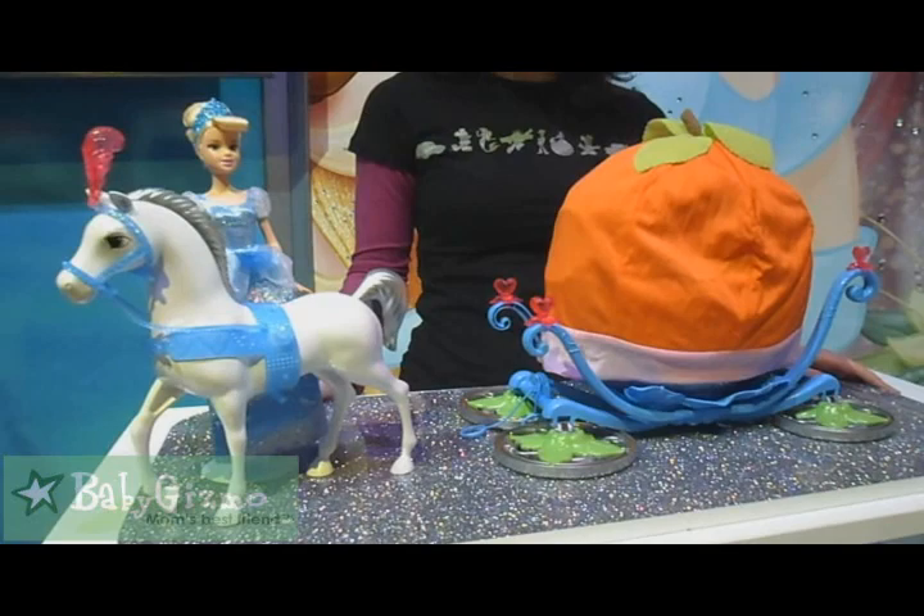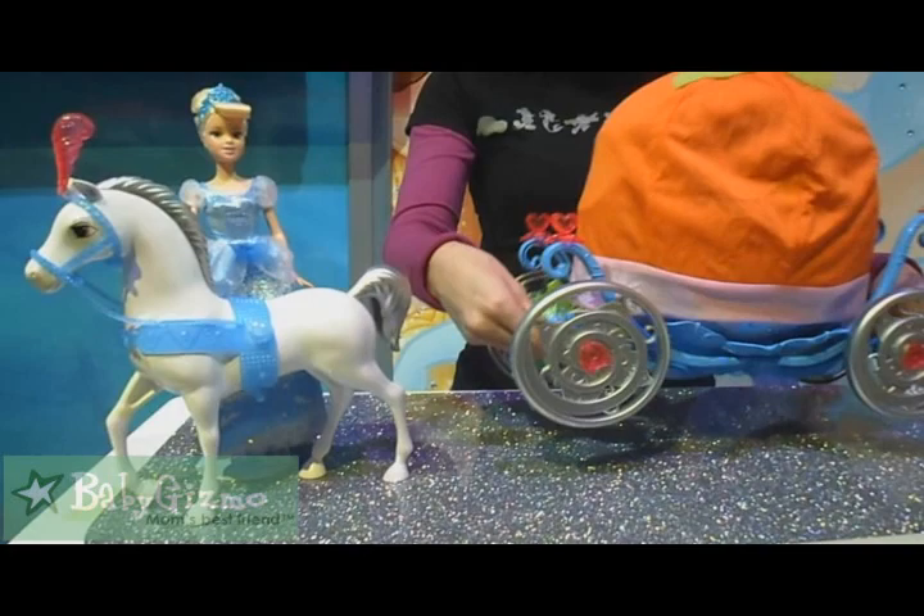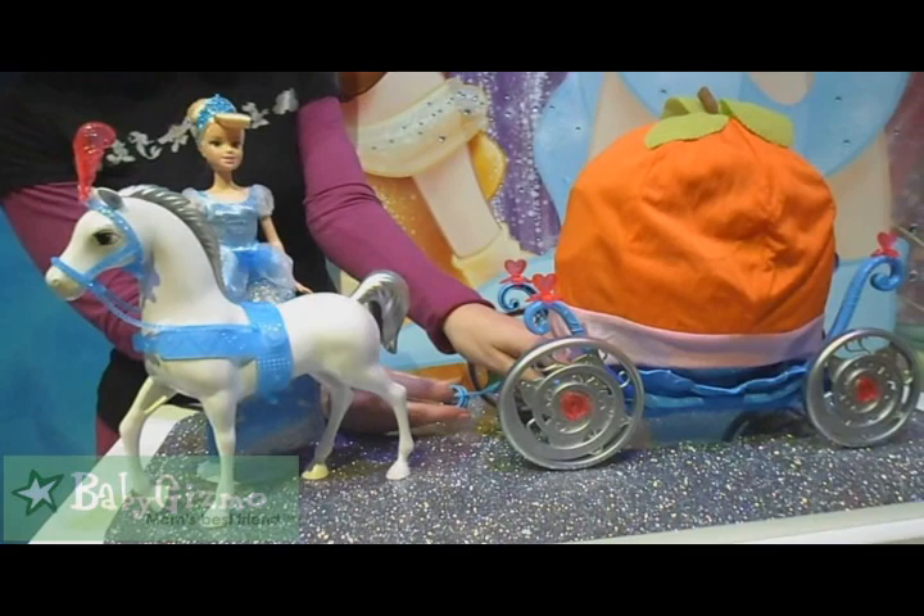All right, so you might remember that special moment when the fairy godmother transformed the pumpkin into a carriage. Now we allow girls to bring that magic home with Cinderella's transforming pumpkin carriage. All they have to do is simply lift these pumpkin vines and they turn into the carriage's wheels. Girls can grab the drawstrings and play fairy godmother with a little bibbidi-bobbidi-boo.